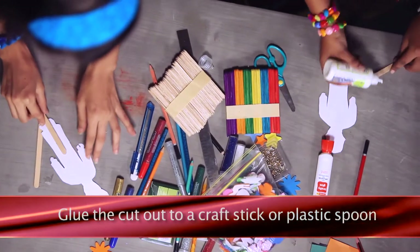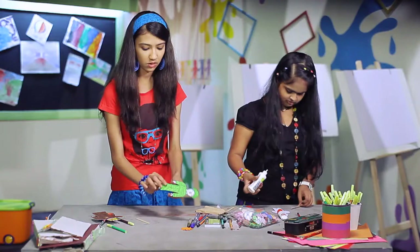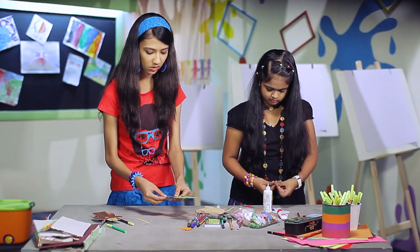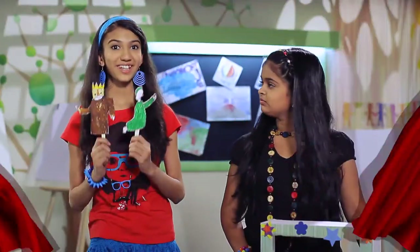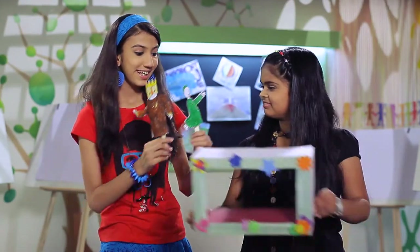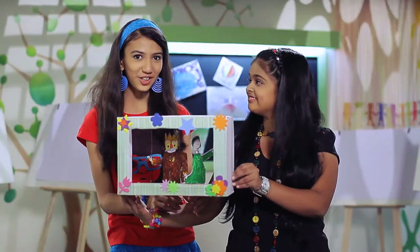Glue the cutout to a craft stick or plastic spoon and let it dry. We can now take these picture puppets and put them in the shoebox theatre and tell our story.